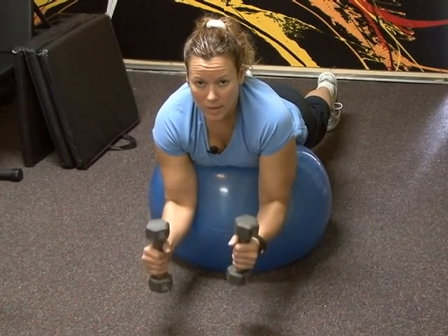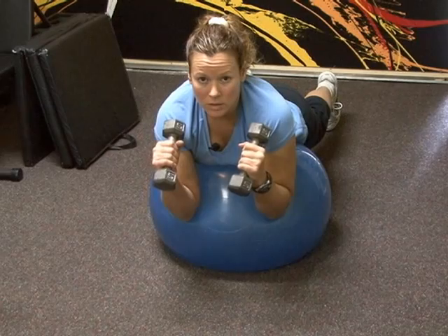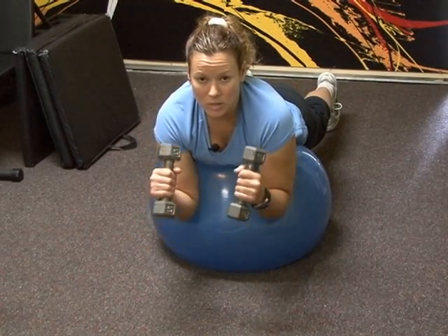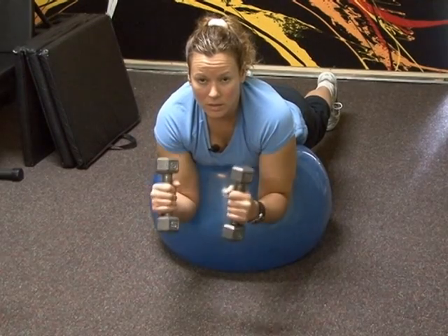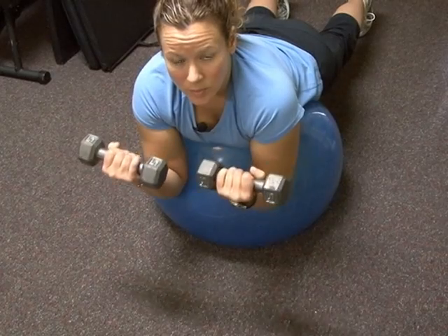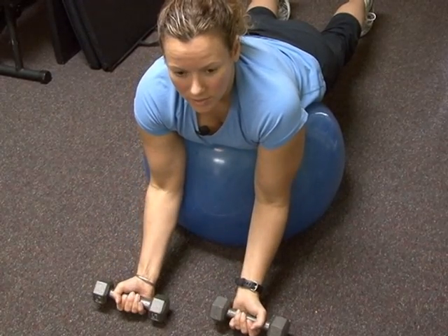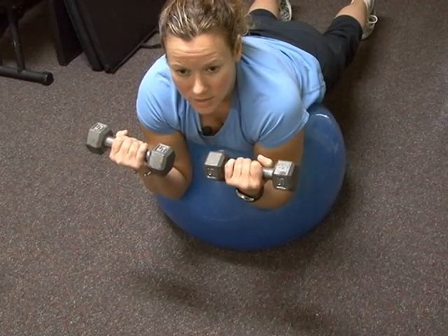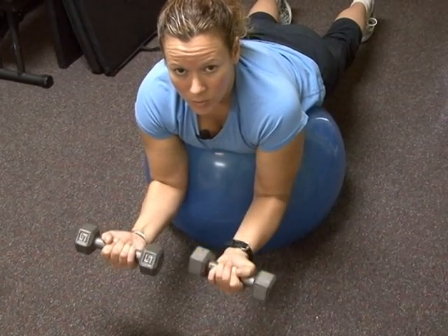You're going to exhale on the way up, inhale on the way down, tensing your abs against the ball to protect your back. Squeeze and exhale on the way up, then release on the way down. Squeeze all the way up, tensing those biceps, relaxing down.